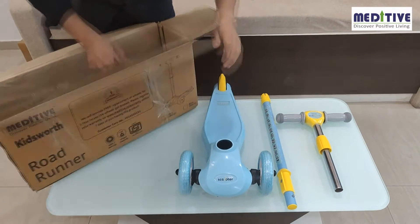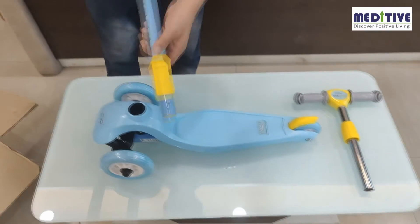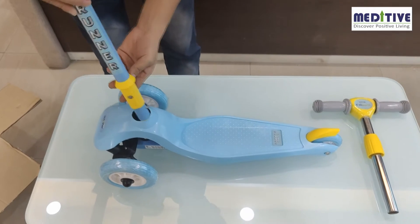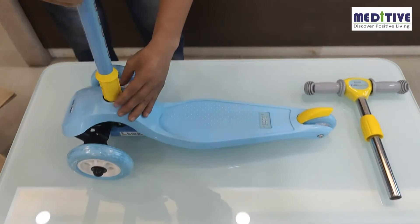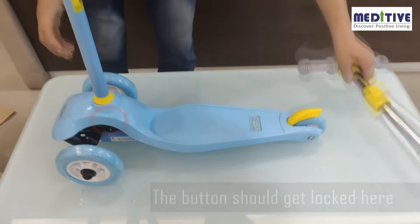and a base with pre-assembled wheels, and the user manual. The first step to assemble the scooter is to insert the handle pipe onto the base. The silver button at the bottom of the pipe will get locked into the hole of the base, and you will hear a click sound.